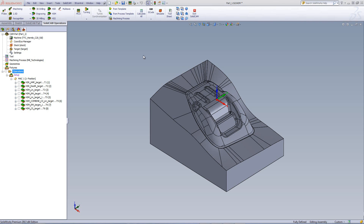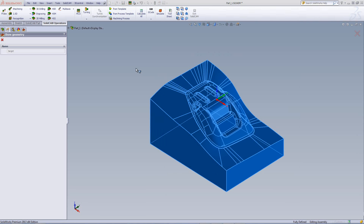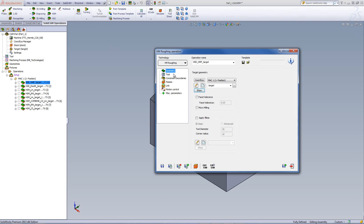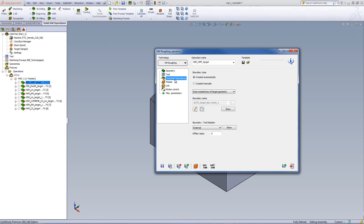We'll start by opening our HSR operation — our roughing operation. You'll see that we're using the HMRoughing method, which is the hybrid machining roughing. We have our target chosen as usual, and the target is our part itself. The tool in this case will be a 20mm end mill. Our constraint boundary is taken automatically around the target itself by an automatically created box around the part.